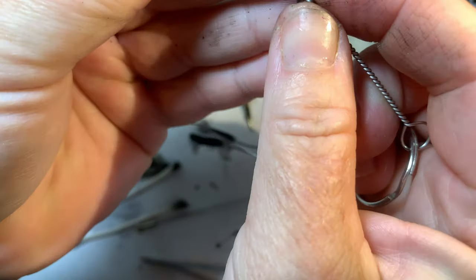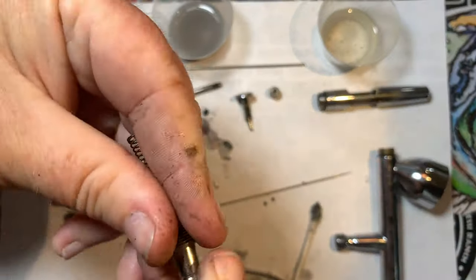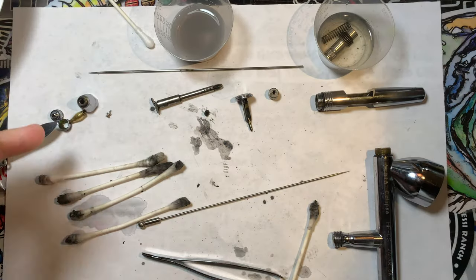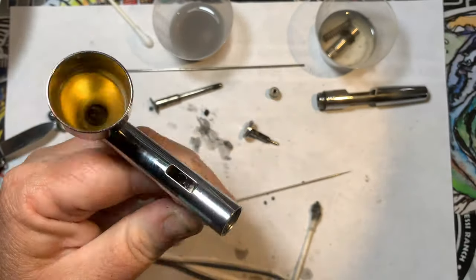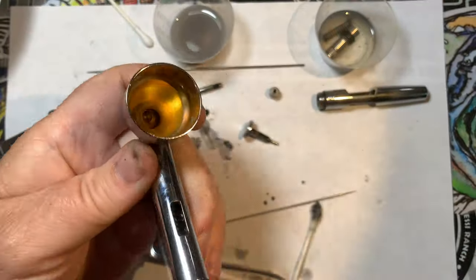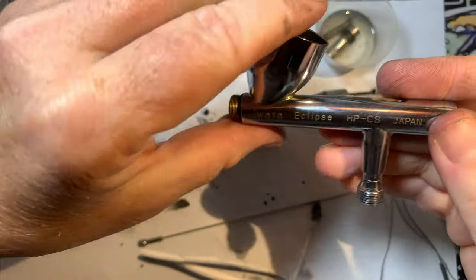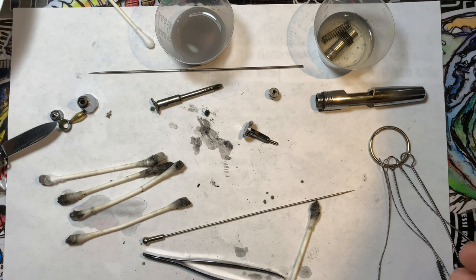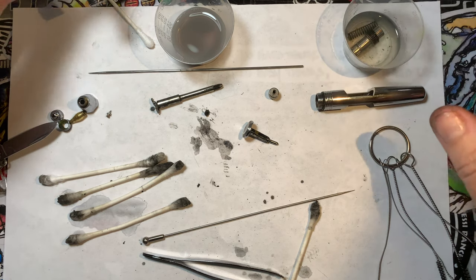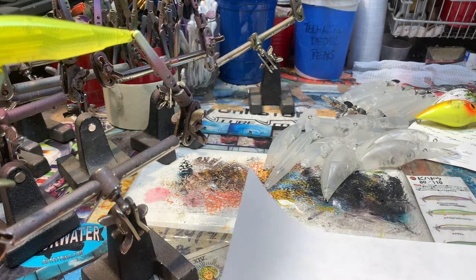There's that spring - remember I was talking about the spring, there it is. So we're just about there - boy, that's a mess, talk about clogs. This is the thorough way of making sure your airbrush is running clean and smooth. Proof is in the pudding, right?